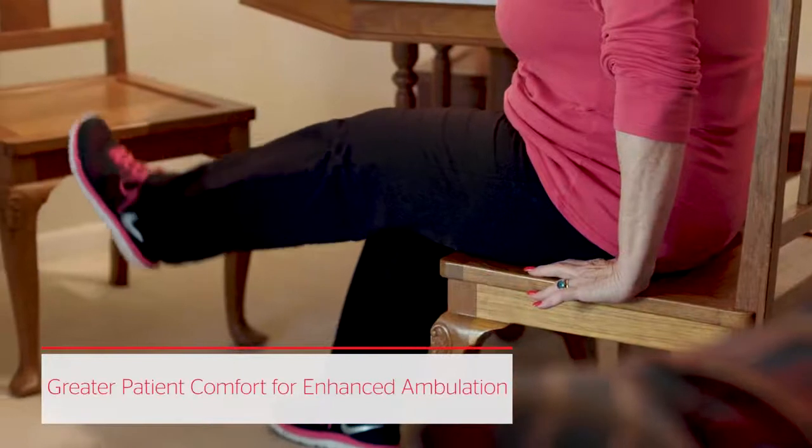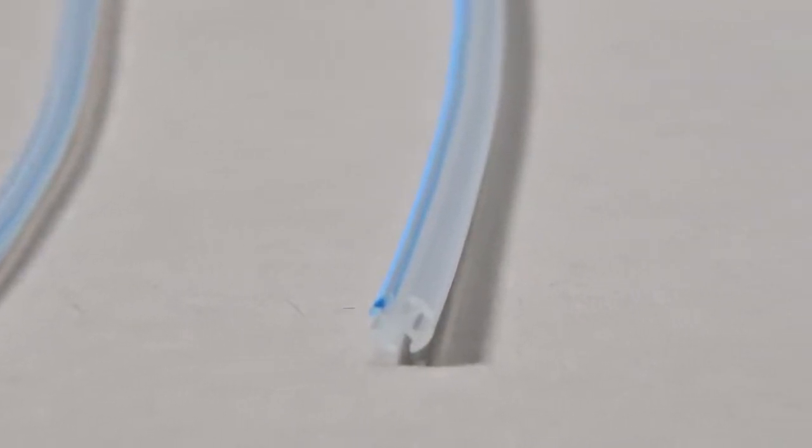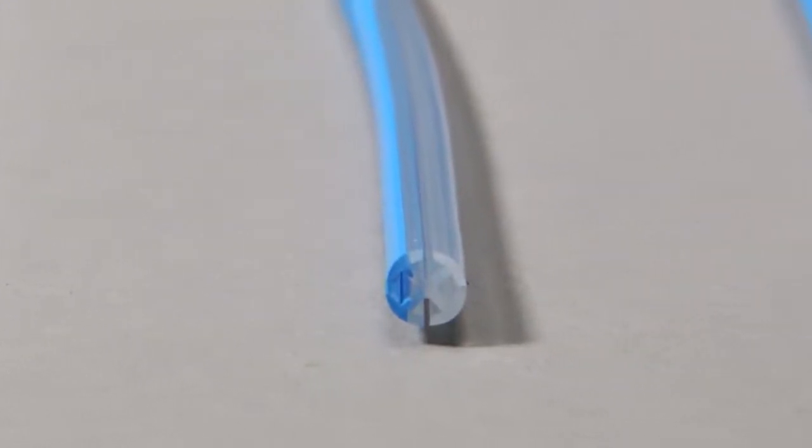Because early mobility is key to a speedy recovery, the smaller, more flexible Blake drain is designed for greater patient comfort and greater ease of mobility. Patients also experience less discomfort upon removal of Blake drains.